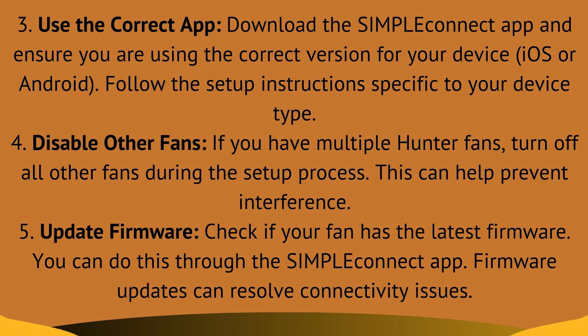Fix 3: use the correct app. Download the Simple Connect app and ensure you are using the correct version for your device. Follow the setup instructions specific to your device type.